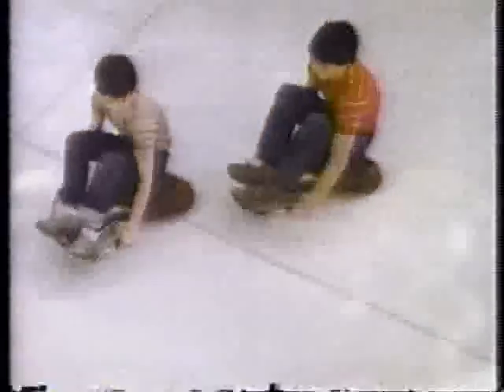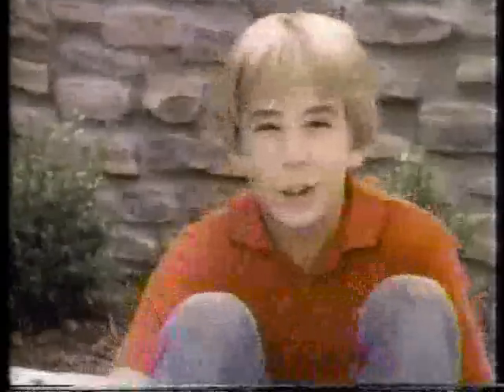Here comes the Roller Racer — the amazing new sit-and-ride. How's it go? Finally, you don't have to pedal. Just swing the handlebars from side to side for a wild new ride. It's totally awesome.